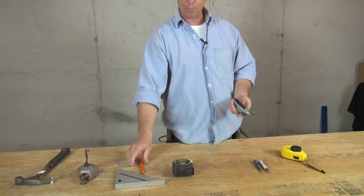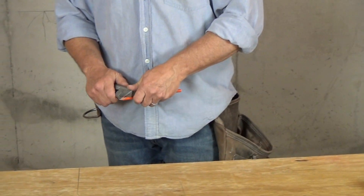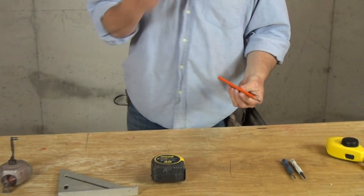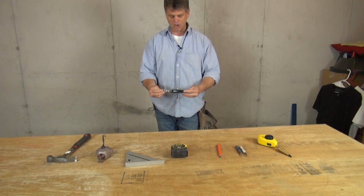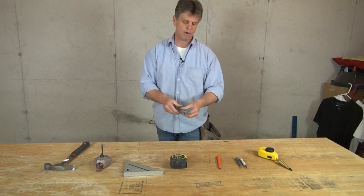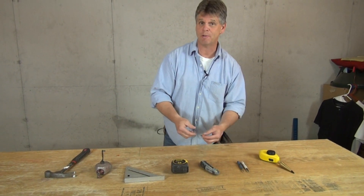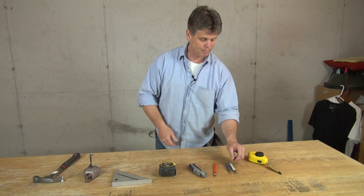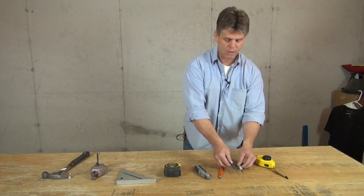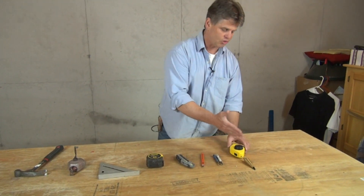Why do I need a utility knife in my pouch? It's simple — if I break my carpenter pencil point, I can quickly put a new point on it with the knife. I'm also using it during insulation stages to cut fiberglass insulation, among other uses, but those are the primary reasons it's always in my belt. If I break my pencil point I don't want to wait 10 minutes finding another pencil — I just sharpen it and keep the ball rolling. The punches: if the air equipment doesn't sink a nail, we use the punches and hammer to sink the nail head into the wood.